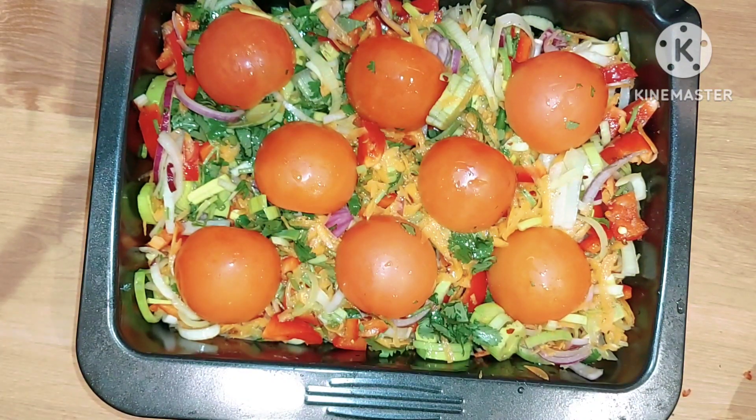This will make a lovely sauce. I'm going to put this in the oven at 200 degrees Celsius for about 35 minutes.